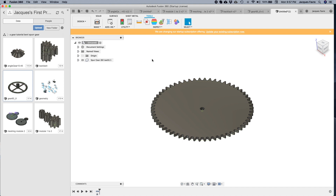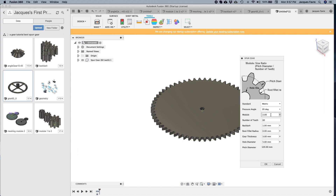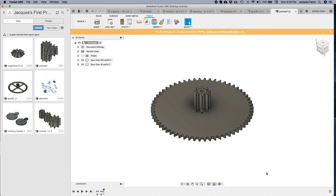I'm going to do another one — run the script again. I'm going to change to 8 teeth, and thickness is going to be 28. And click OK.